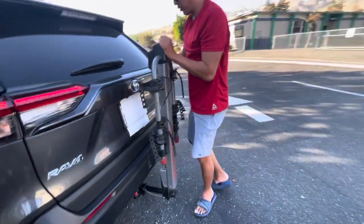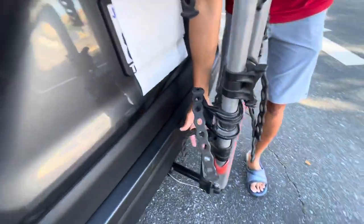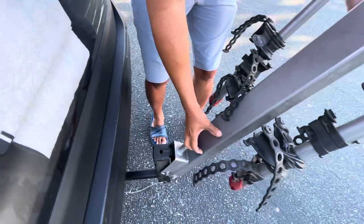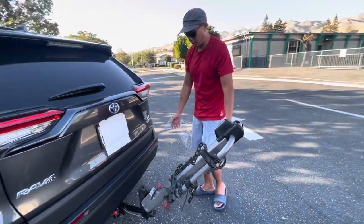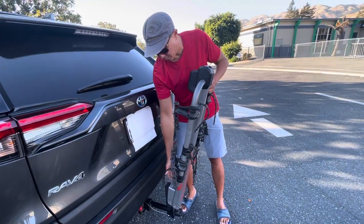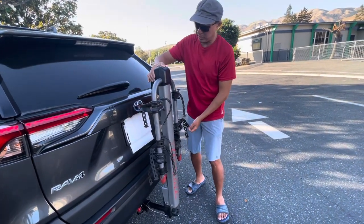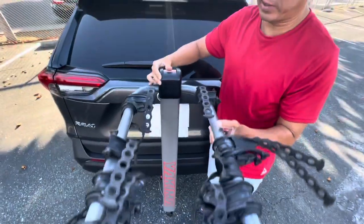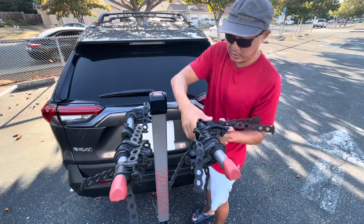If you need to open your back door, pull this and it will tilt the rack. Now you'll be able to open your back door. To put it back, pull this notch up and push this part up — lift it up and it will lock itself.